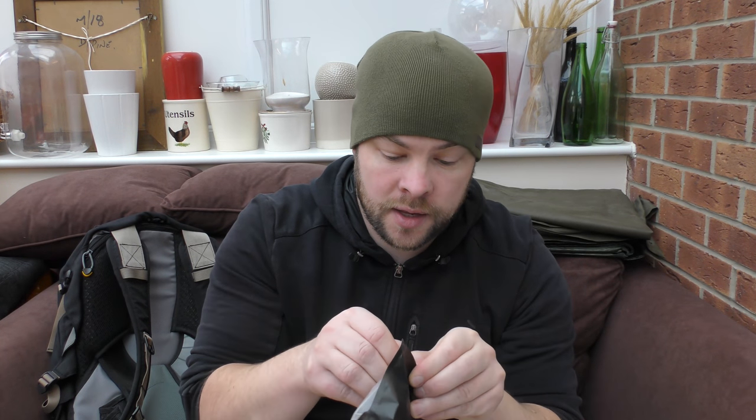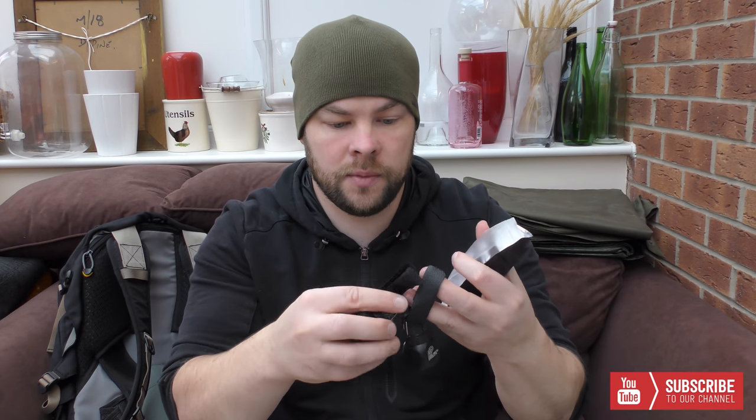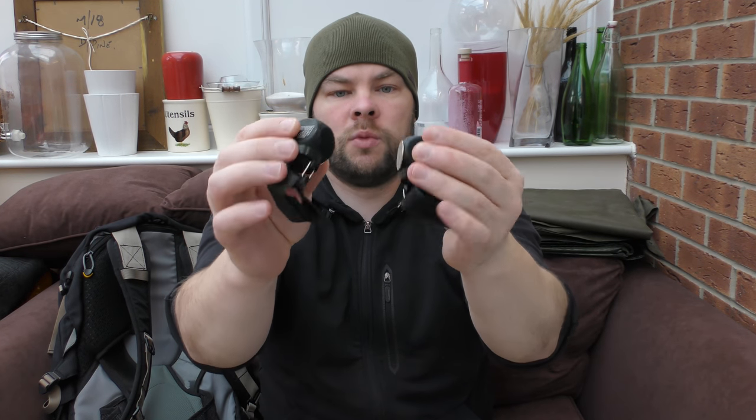Let's open it and let's check what we have. We have two items. No description, just the name of the item, no description. It looked like just a normal flashlight, but it's not. Why?